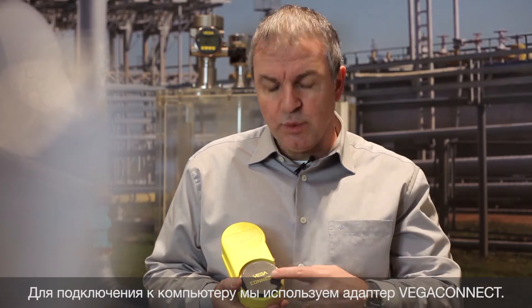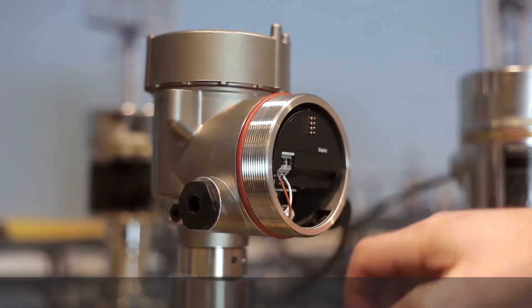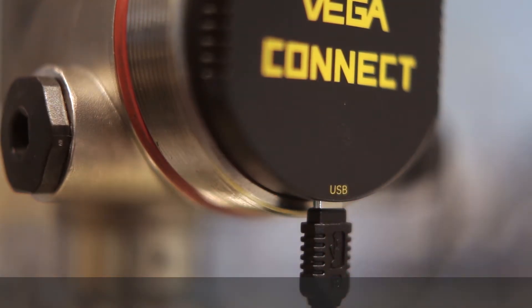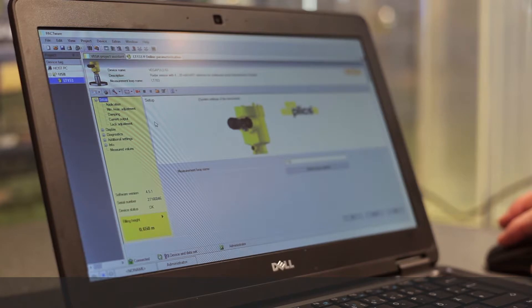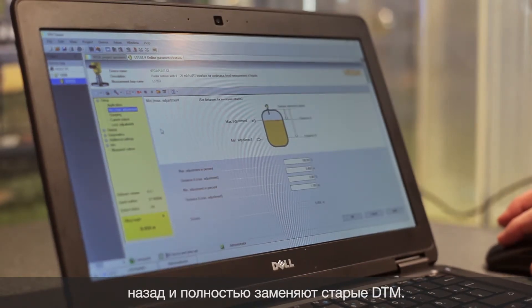If you prefer convenient adjustment with a laptop, Pactware and the DTMs offer all the possibilities. Let's do it with the Vega Connect. Here you see the min-max adjustment as follows. All Vega DTMs are backward compatible and completely replace older DTMs.